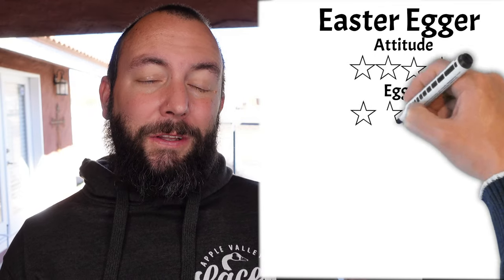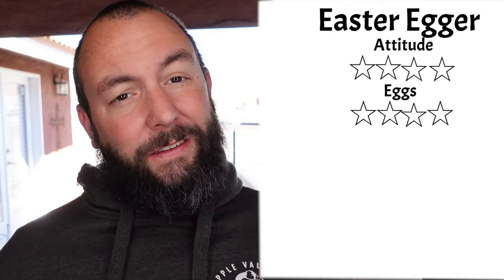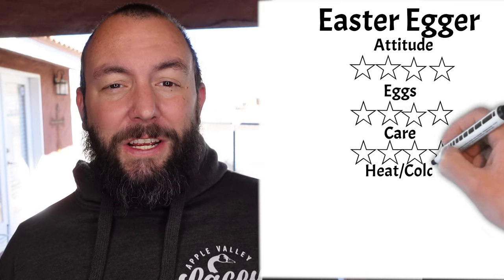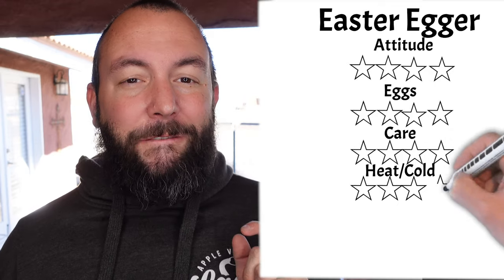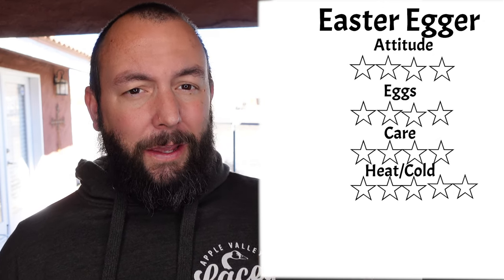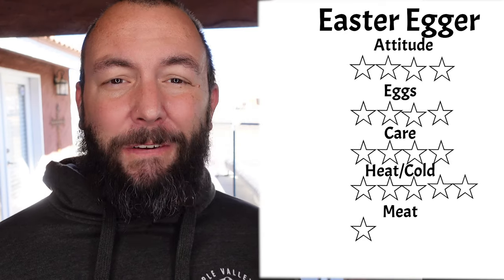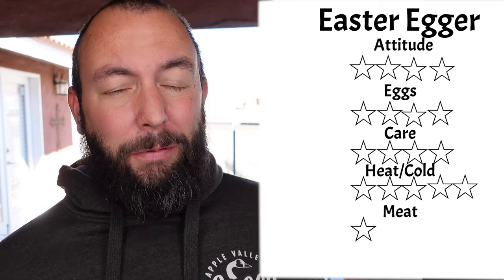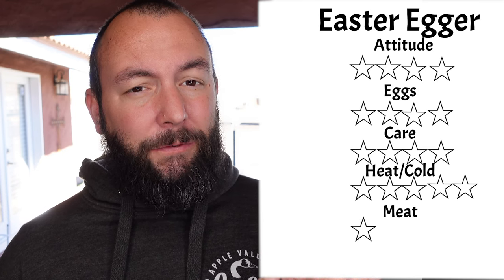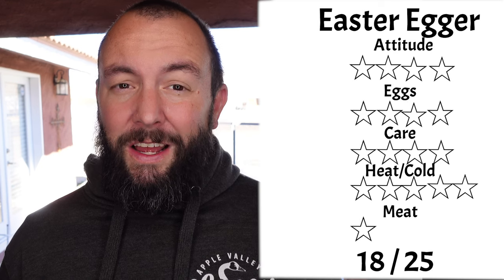The Easter Eggers got a 4 out of 5 for their eggs because they lay about four eggs a week, and as mentioned they have a rainbow of colors. For care they got a 4 out of 5 — nothing notably bad about this breed. For heat and cold the Easter Egger got the first 5 out of 5 because they are very cold hardy and very heat hardy. We owned a bunch of these in Phoenix and then brought them out here where it's much colder. The only area this scored poorly was meat — just 1 out of 5 — because these birds tend to be very petite and the carcasses won't provide a lot of meat. In total the Easter Eggers got 18 out of 25, mostly hurt by that meat score, but they're really cool chickens and those eggs are a lot of fun.